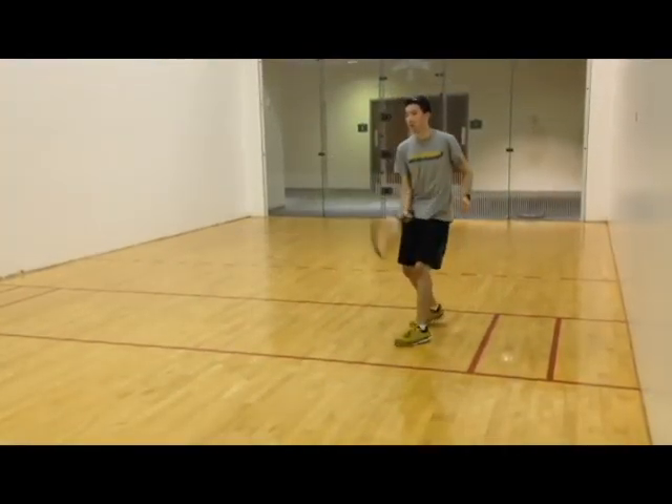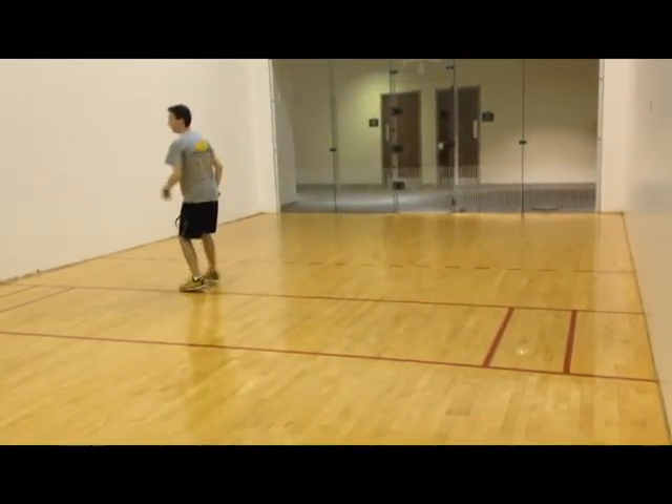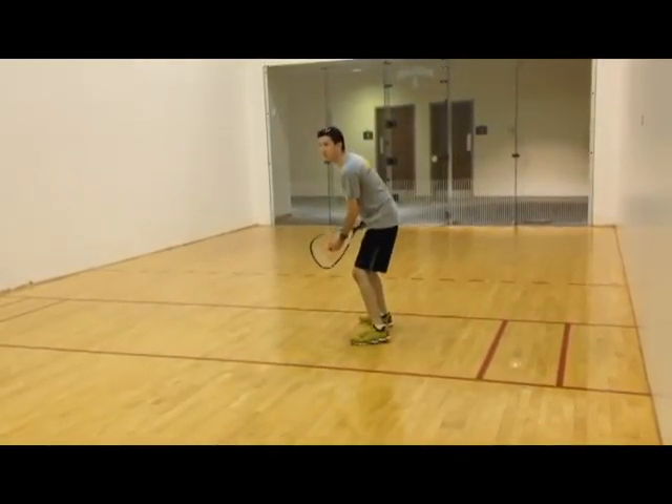When performing a serve, a player tries to bounce the ball on the back end of the court. If you miss, simply realign your shot and try again.